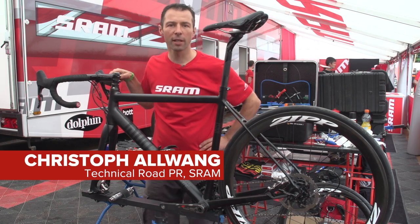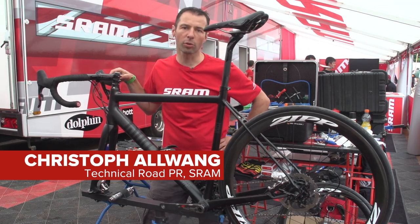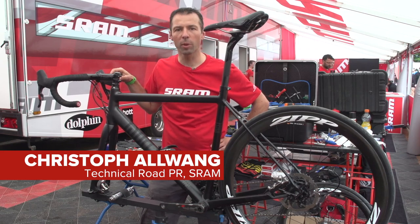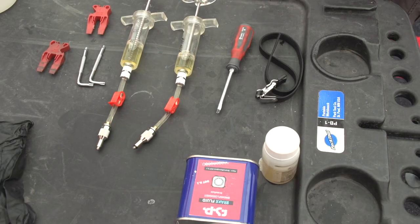Hello, my name is Christoph Alvang and I'm technical road PR at SRAM, and I'll show you today how we bleed the hydraulic disc brakes.